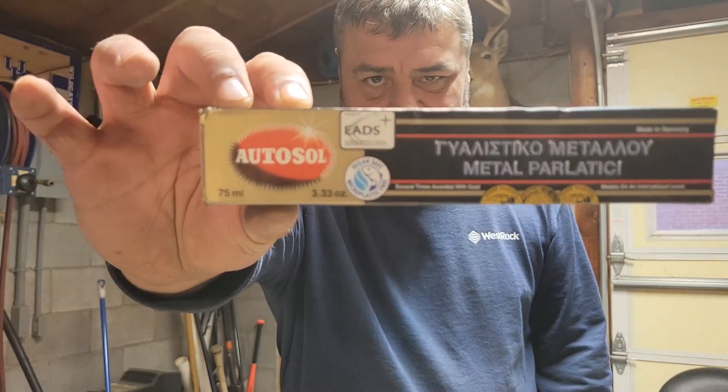I'm Nick Bedecker. Today we're going to do a review on Auto Soul Metal Polish.